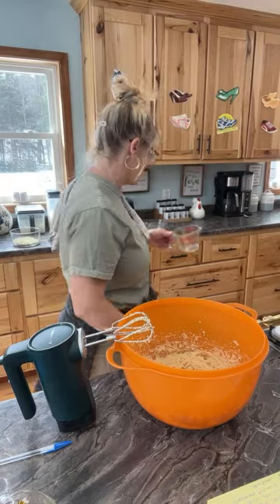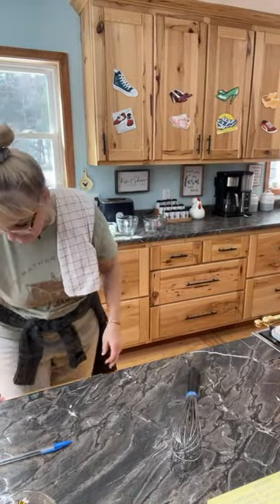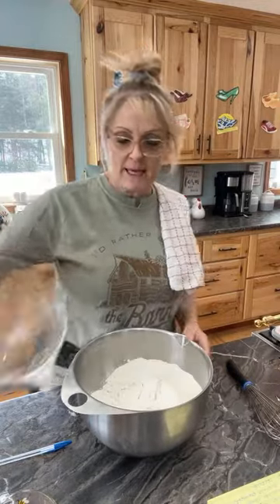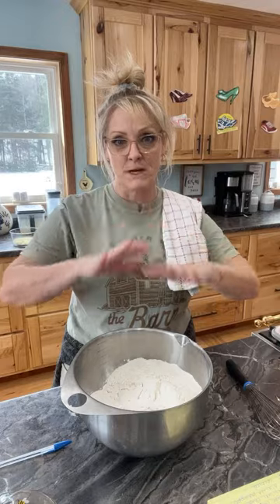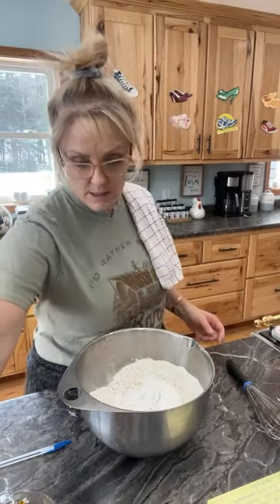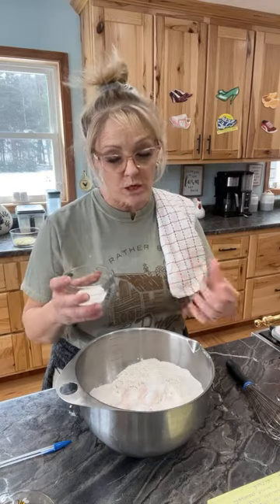Now we're going to do the dry ingredients. I have five cups of all-purpose flour. If you don't want to add the pineapple, reduce your flour to four and a half cups. I've added extra because of the liquid — I've been draining the pineapple for about 40 minutes because I want as much moisture out of the crushed pineapple as I can. Then it is one and a half teaspoons of baking soda, one and a half teaspoons of salt, and one quarter cup of white chocolate instant pudding mix. I thought about doing banana pudding, but with the banana extract I didn't want it to be too much.